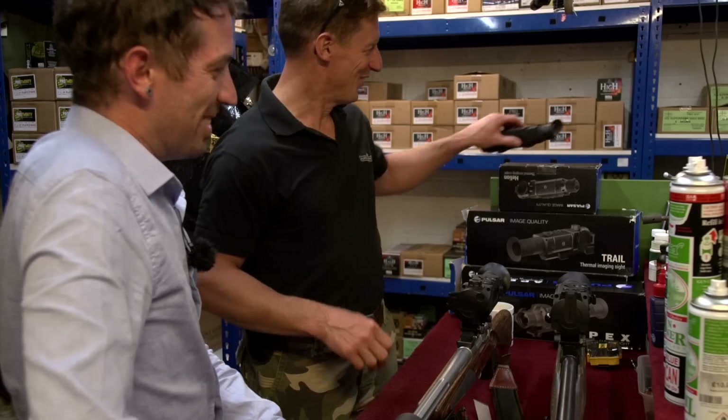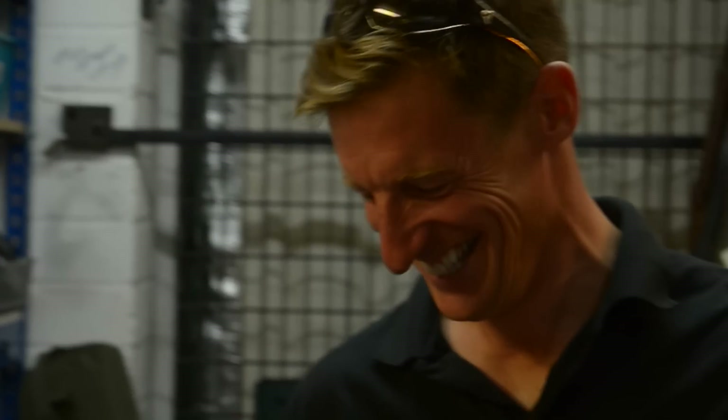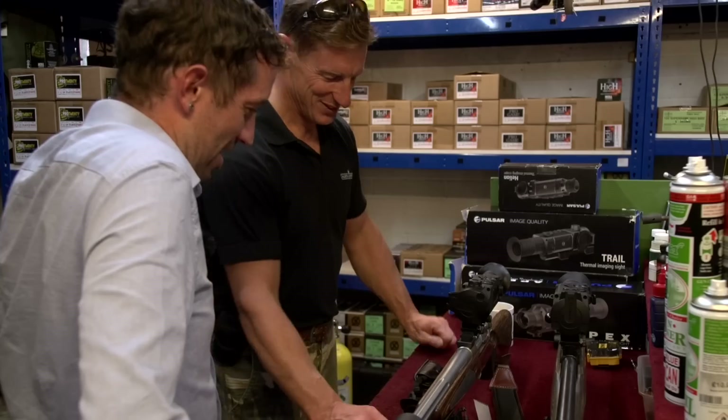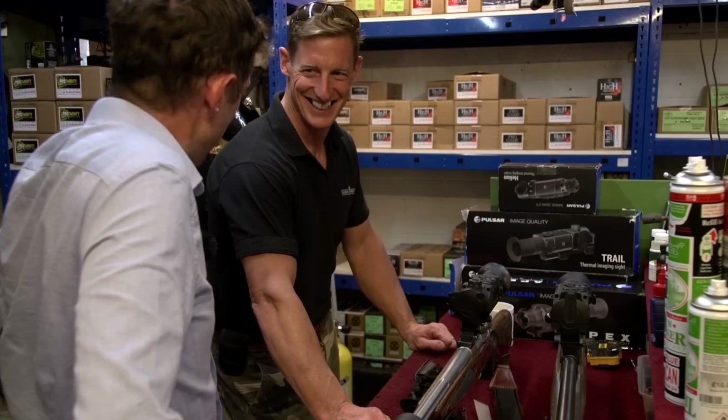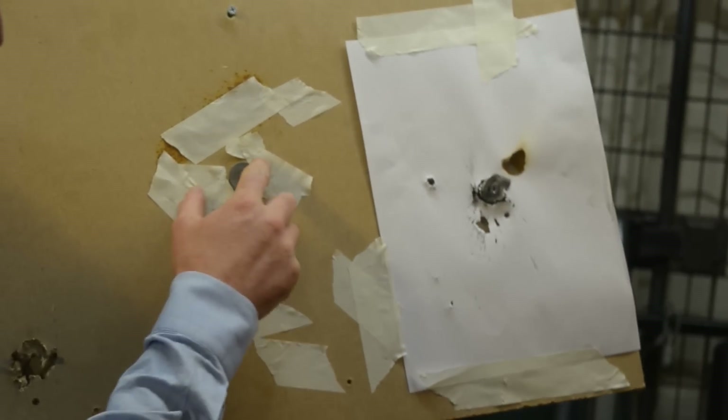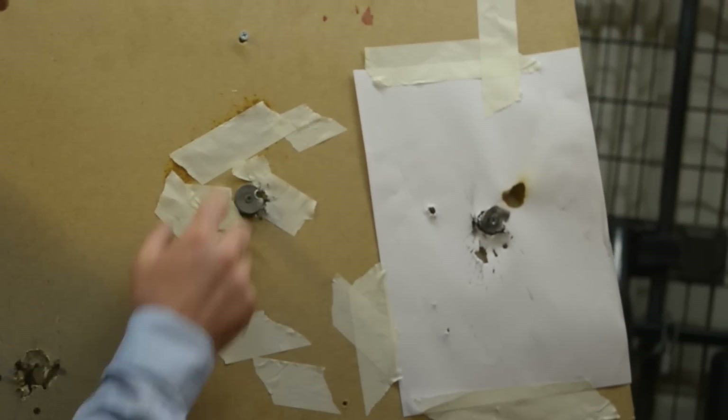Paul asks if Johnny can come out tonight. Johnny says he's coming out to oversee it — like an on-site mechanic — so that if something gets missed you can't blame him. The zero target is shown: three bullets in there at 100 yards.